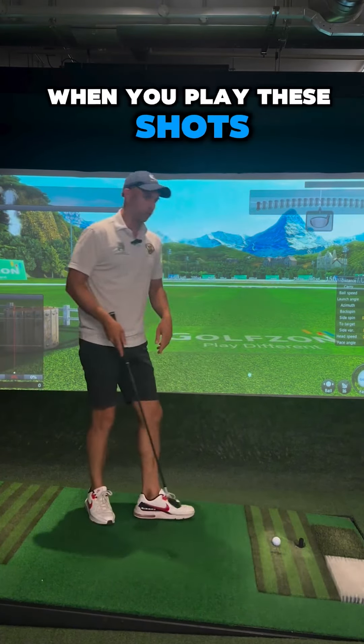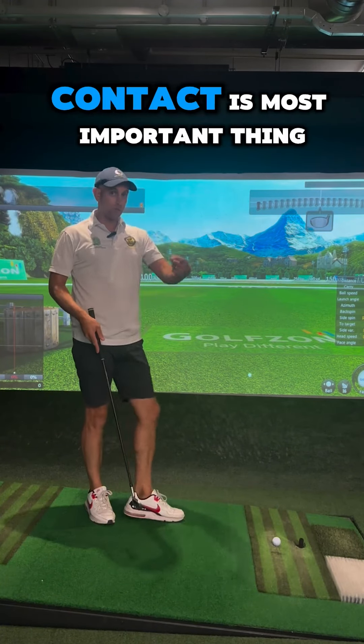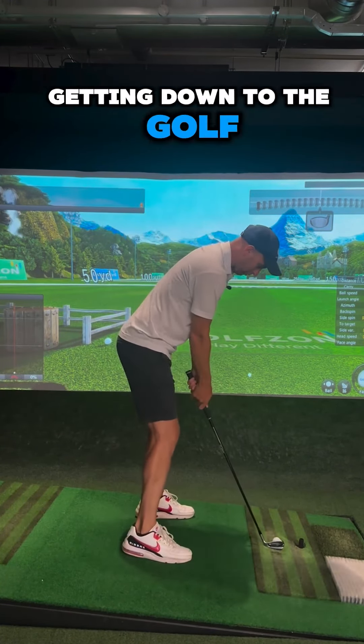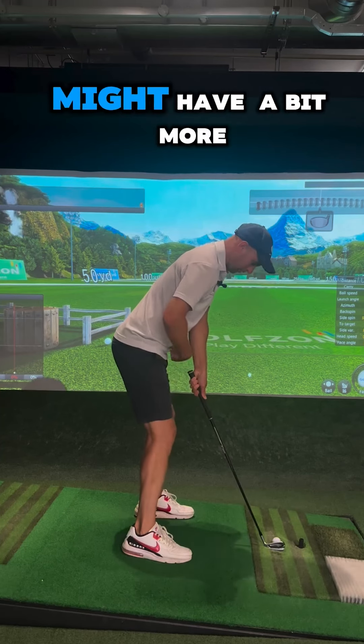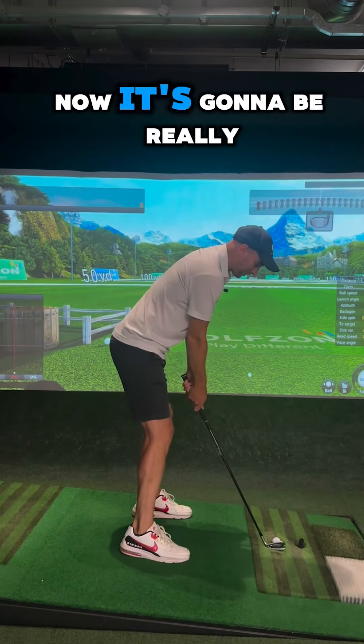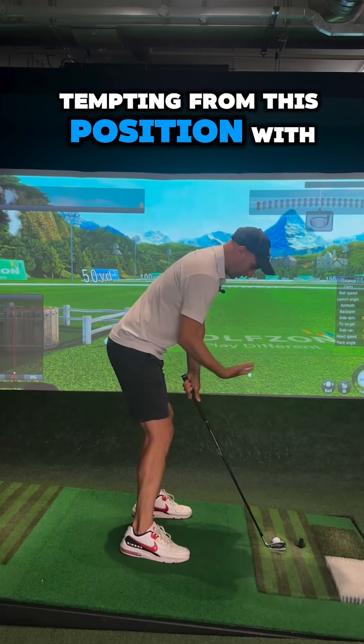When you play these shots, before you worry about shape, contact is the most important thing first of all. So I'm getting down to the golf ball here — I'm after a bit more squat, a bit more tilt — and it depends on the severity of the slope.